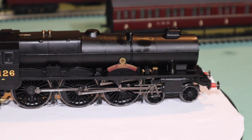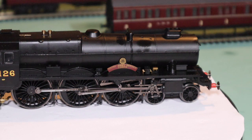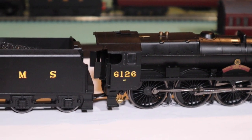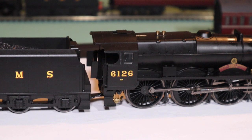My father drove all kinds of army vehicles, including staff cars. Royal Army Service Corps — again on the side here we've got 6126 and the 6P classification, later changed to 7P if you believe what it says on the Hornby box.